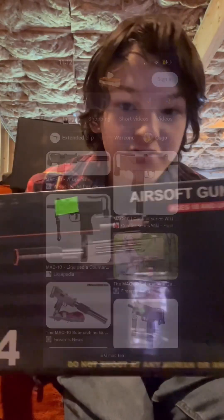Welcome back to another video. Today we are reviewing the UK Arms P2304 — whatever that is. Looks like it's just an Uzi pump action and has a laser.